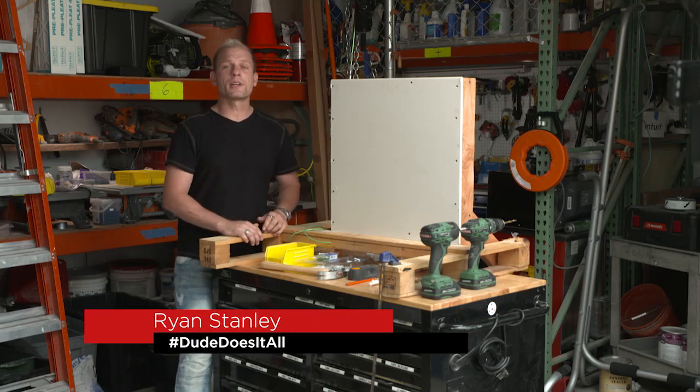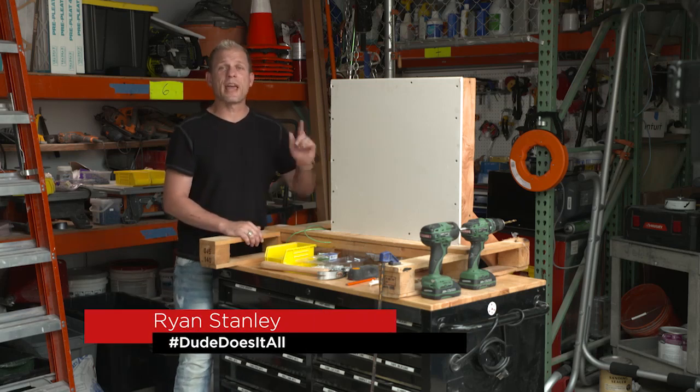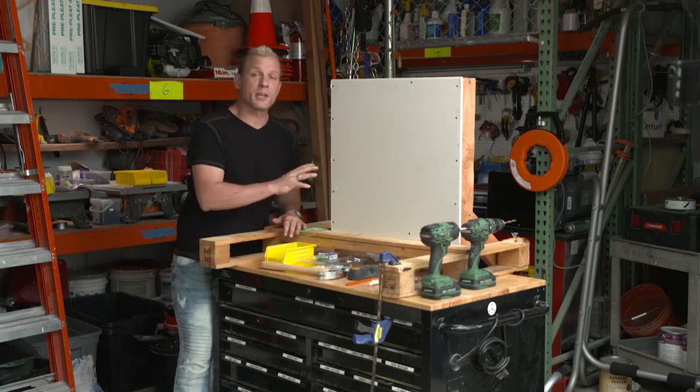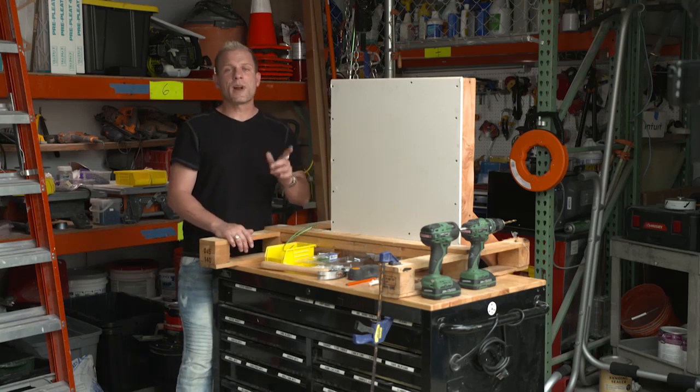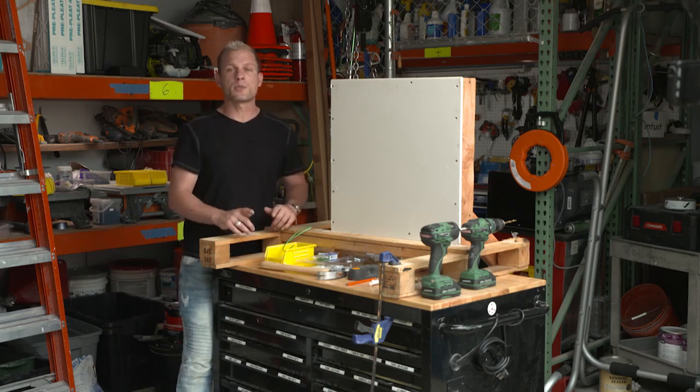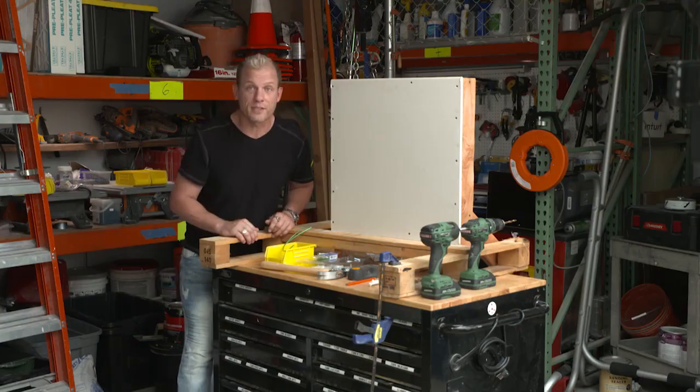Hello everybody, Ryan here, and today we're going to talk about anchoring systems for hanging things on the wall. Whether it's a picture, a floating shelf, or a TV, there's the right anchor to get the job done right. We're going to start from the lightest to the heaviest to give you all the options to make sure it comes out perfect every single time.